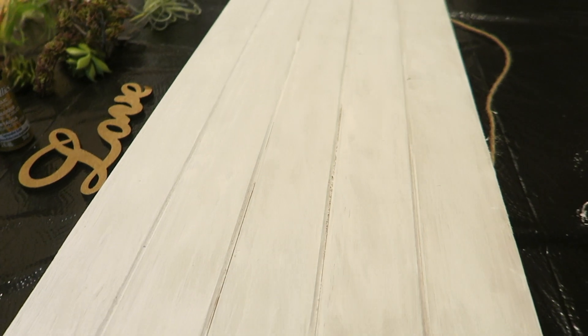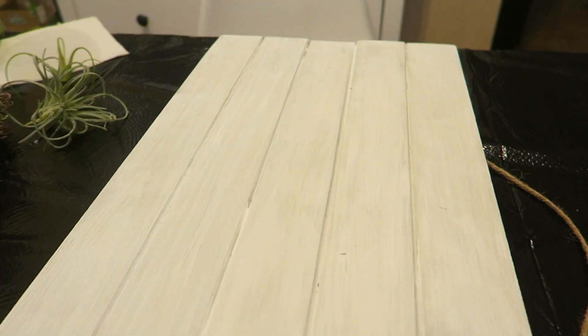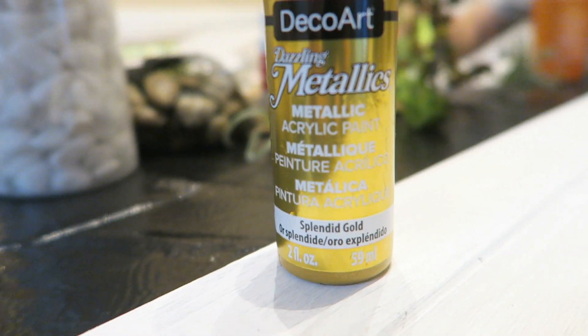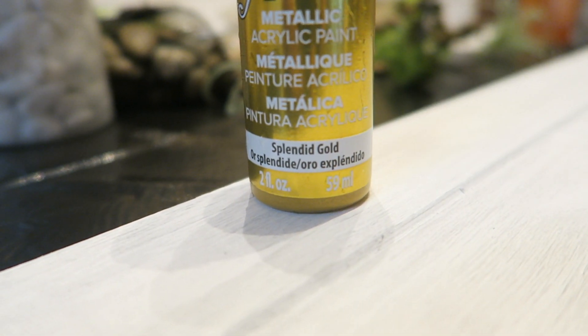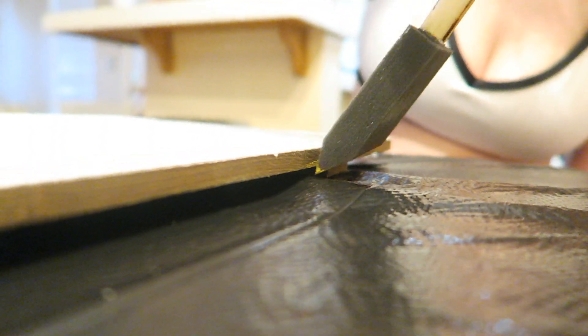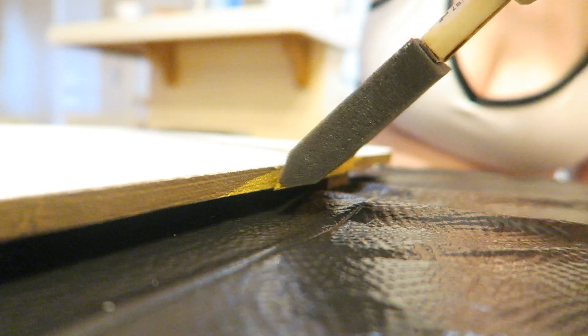After it's done painted white, we're going to get some gold paint and paint the whole outline of this board — all the edges gold — because it just makes it look really cool. I have a gold and white theme going on, and I just love gold so much.